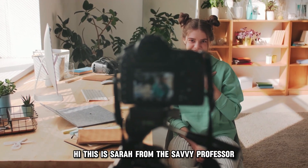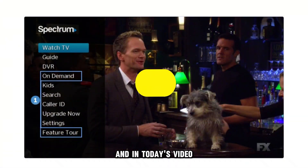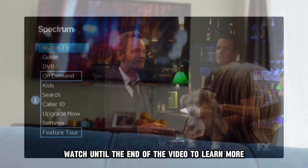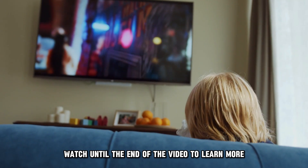Hi, this is Sarah from The Savvy Professor, and in today's video we'll talk about how to keep your Spectrum app from timing out. Watch until the end of the video to learn more.